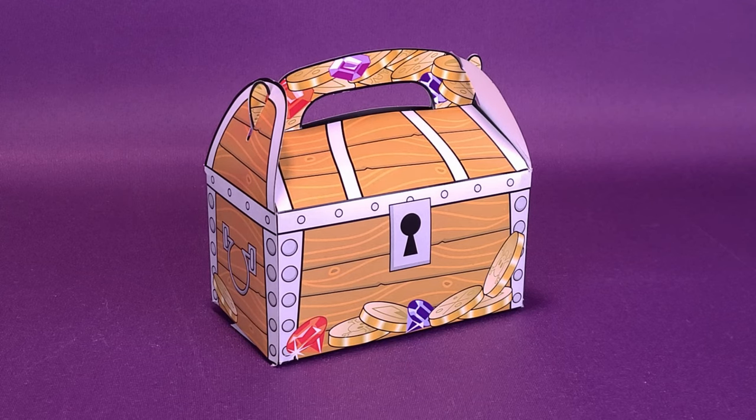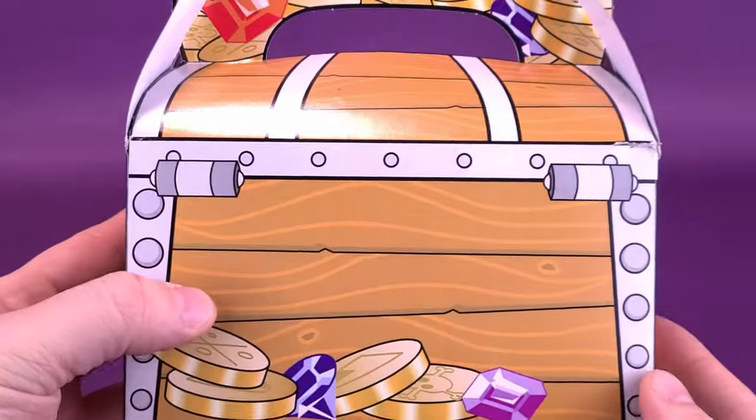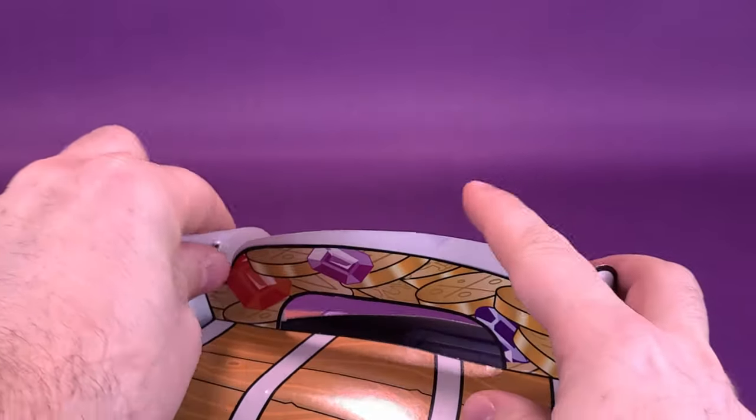We're going to go ahead and open up the treasure chest and check out the contents inside. They took the time and sent these my way and I really love the package, the presentation of things — the way they actually sent it inside of this cardboard treasure chest. But that's not, of course, the thing that we're going to be looking at.